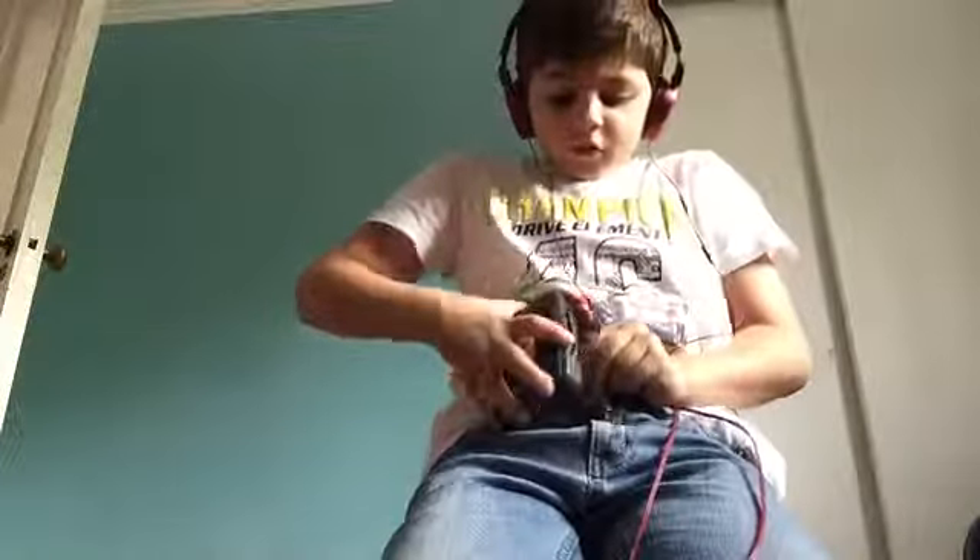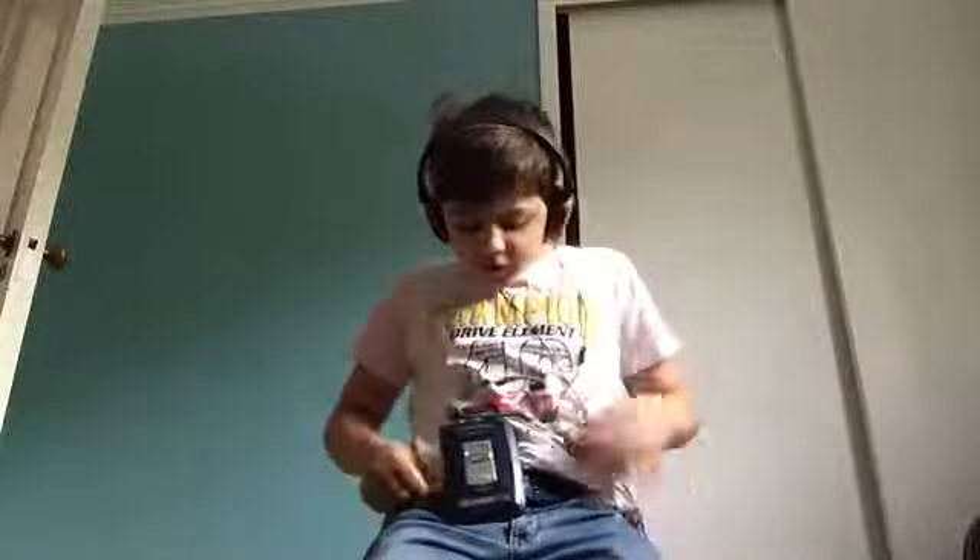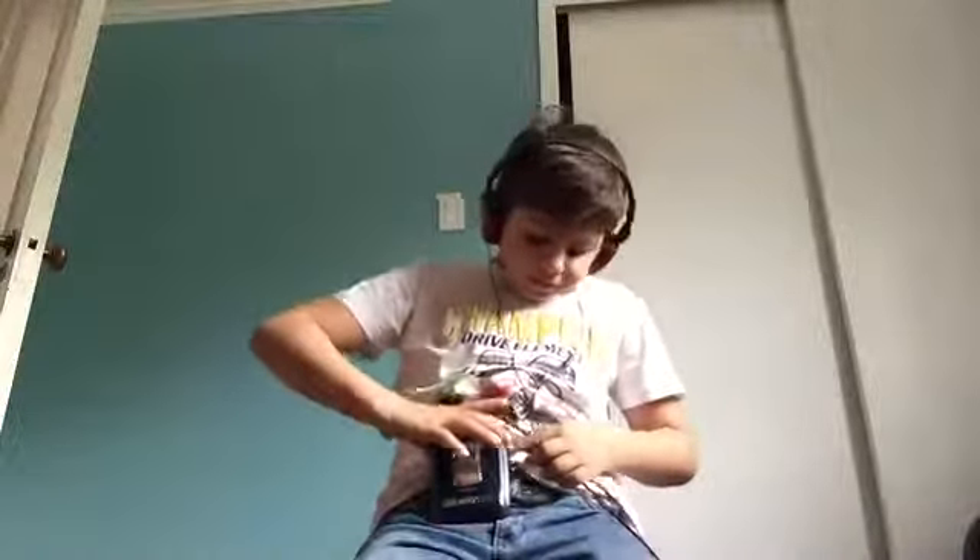There's also a clip in the back so that you can clip it onto your belt. So you can just have some fun like that.